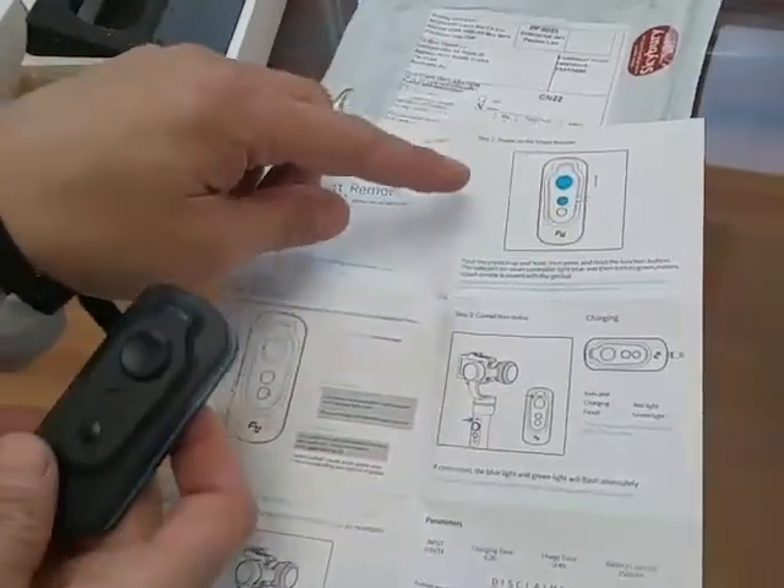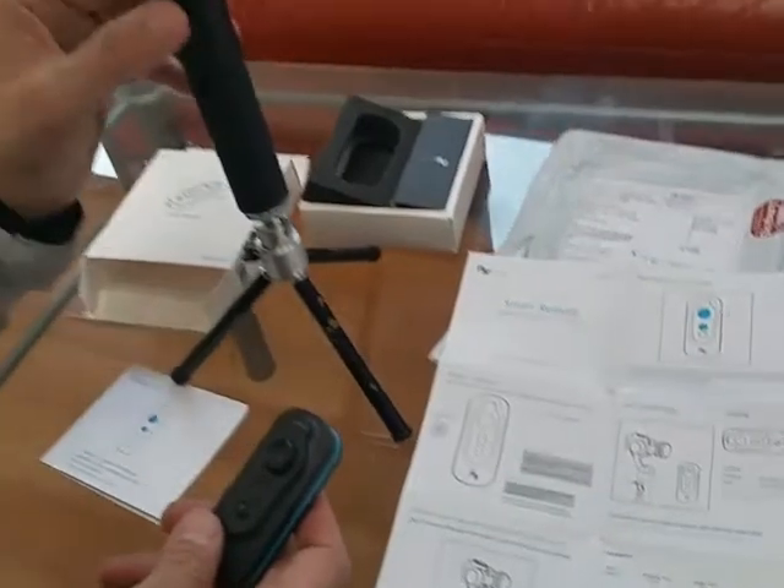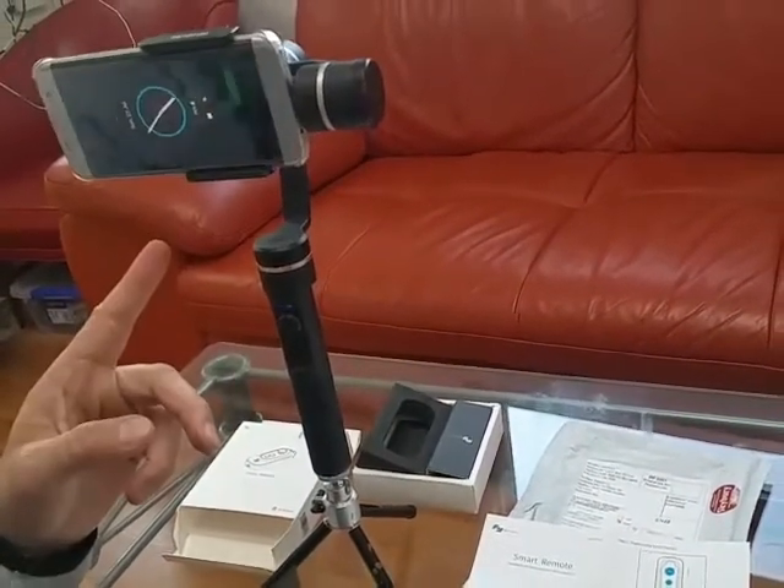Two, the remote — push it up. Now undo the gimbal first, press and hold until green, then let go and turn on.